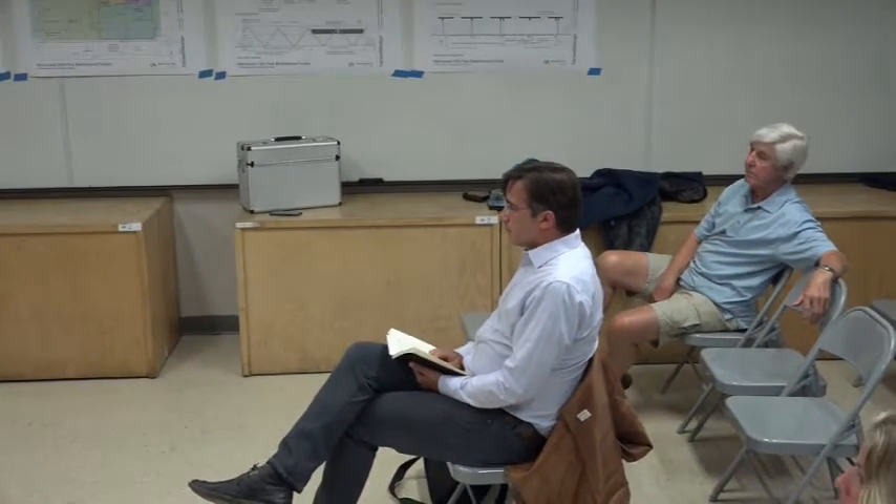Bill, do you have any other questions? No, that's it. I got two things Irvin and I are talking about, so I need structural rigidity when we do the analysis. Thank you.